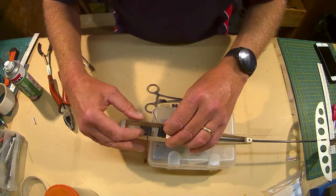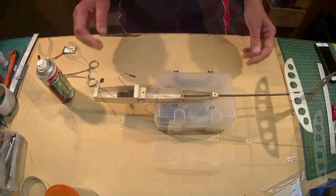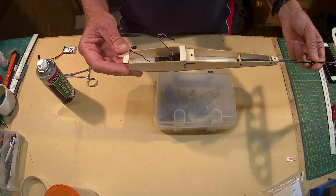That's going to pop in there like so. I'm just going to feed this through first. That's my two servos in — that's where I've chosen they're going to go. A couple of little Ripmax SD100s.